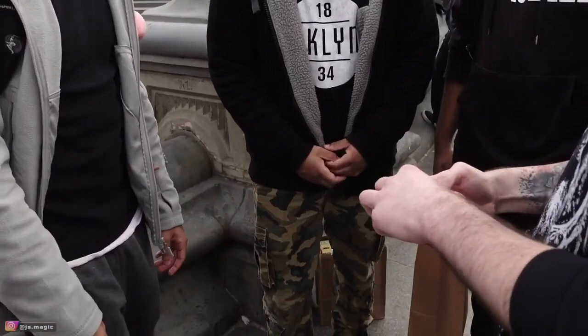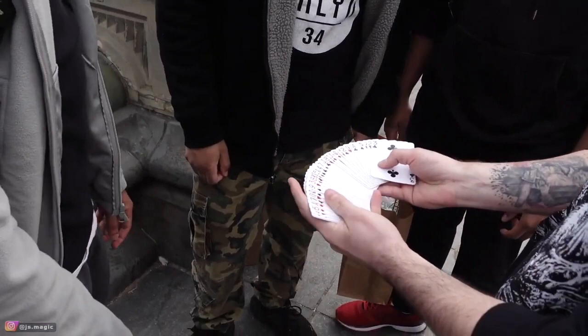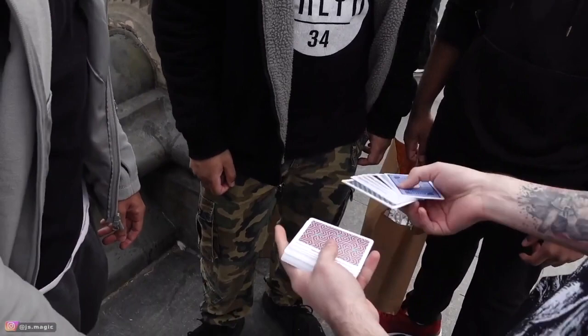I also have a deck of cards. What's important is I want you to see all the cards — the faces of them. Not like a hundred of the same card, all different. But there's something interesting about this deck: the backs are all different as well.